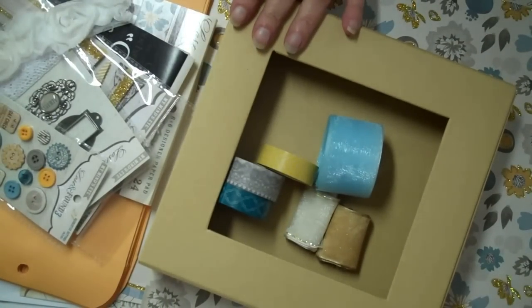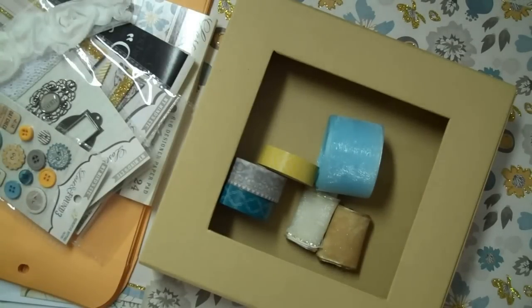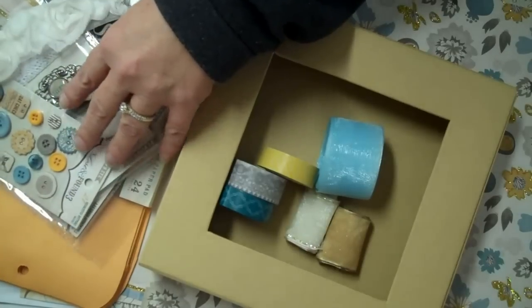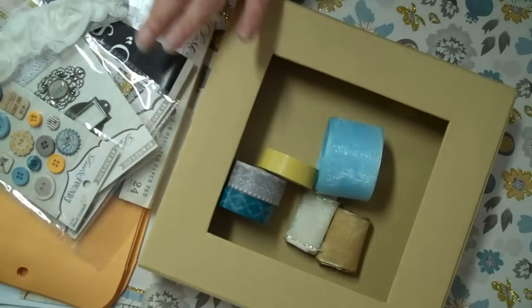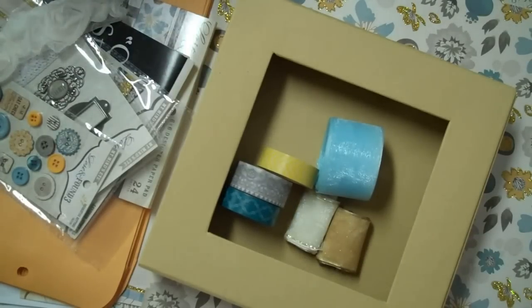This is kind of a double order because I ordered the big papers from Blue Moon Scrapbooking and the smaller papers and the embellishments from another great place, Discount Paper Crafts. Both of them are really great.